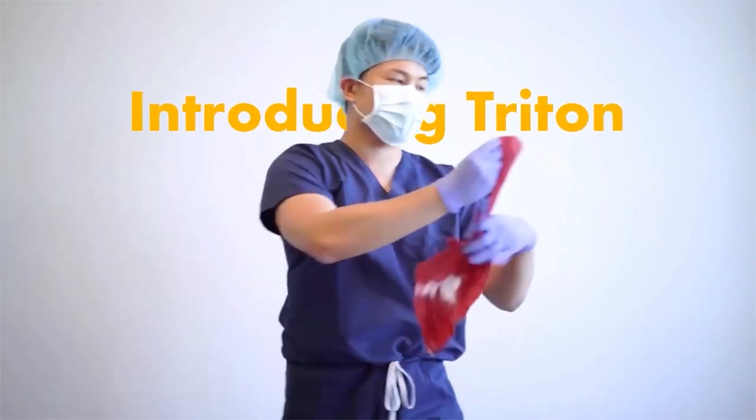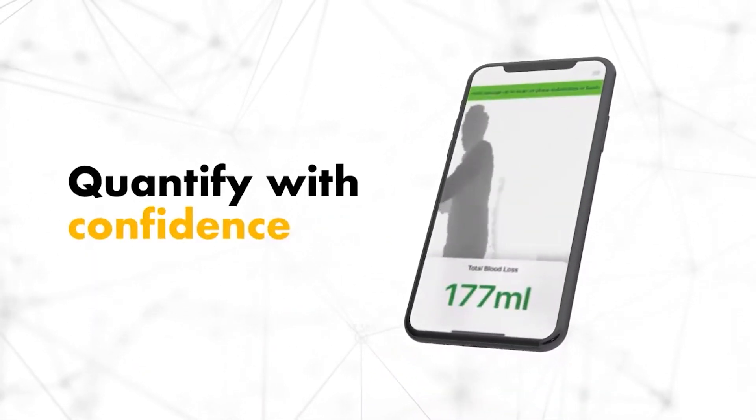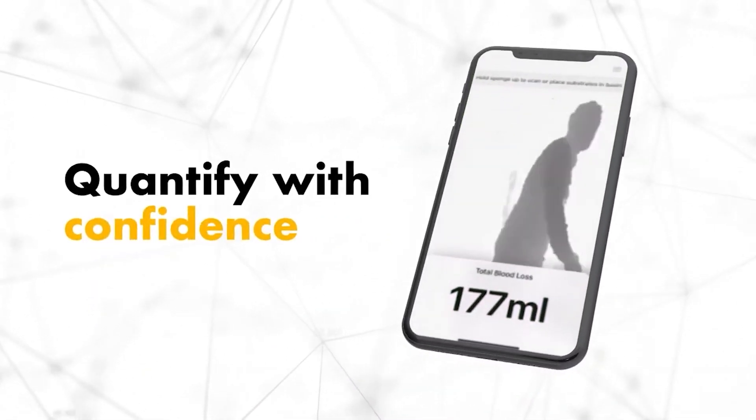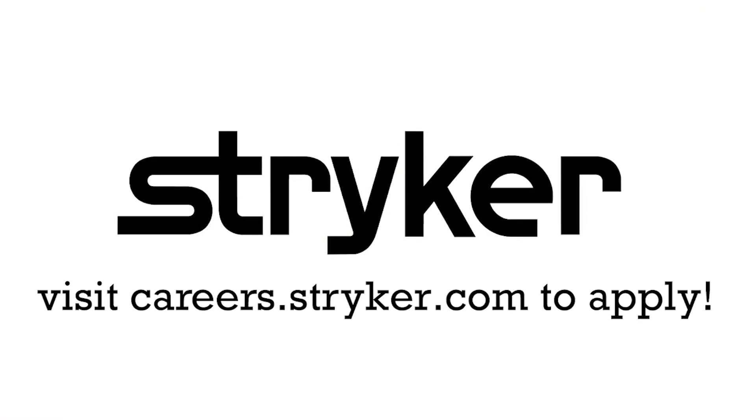If you are a college student or recent graduate looking for an incredible internship, take a look at Stryker. Stryker provides a housing stipend, great pay, and an opportunity to work with state-of-the-art medical technology equipment. Discover why so many FIRST alumni are coming to Stryker for their internship or career at careers.stryker.com.